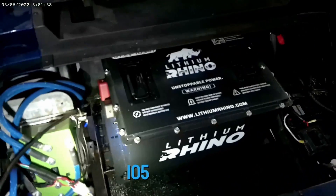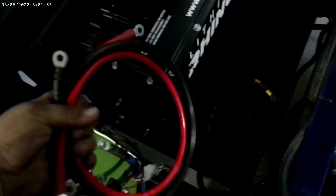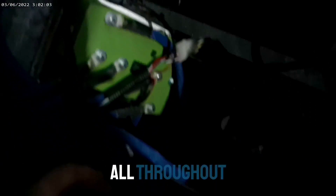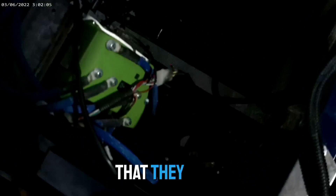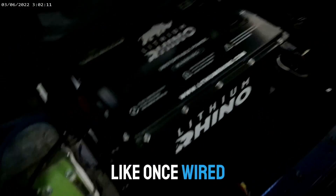So here we are — the 105 is in the TXT. I've got the brackets all mounted. We just got to wire it up now. Lithium Rhino does provide some heavy-duty cables for your main positive and your main negative to go to your solenoid. We're not going to use these on this cart because it's already been upgraded — it's got two-gauge all throughout. So we're going to keep the wiring that's already in there, wire this thing up, show you what it looks like, and take it for a rip.